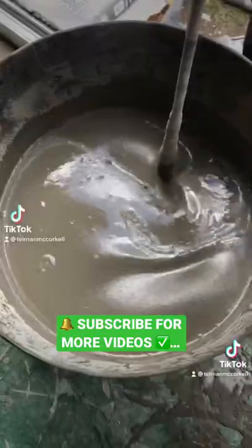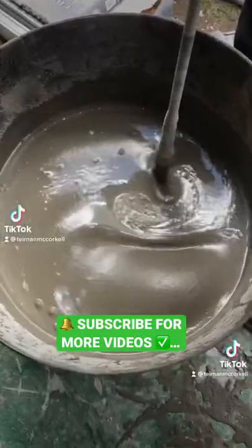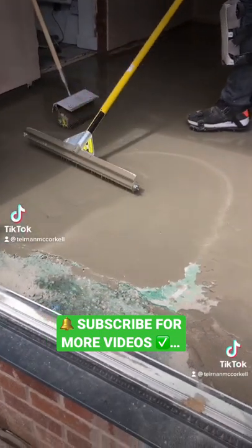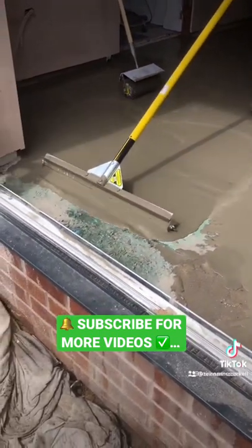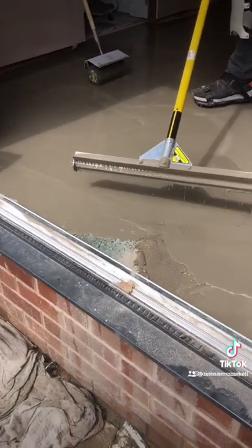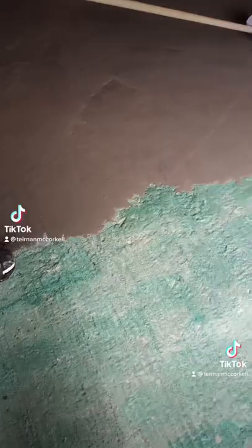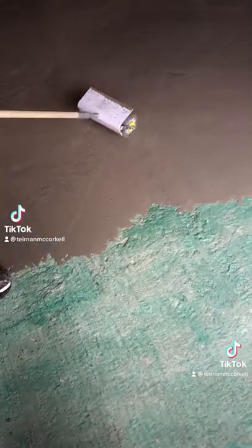Be sure to use some primer first, then we're going to want to mix that self-leveler up. Pour it out of your bucket, and using this amazing cam rake from Floormark Limited makes life much easier. And don't forget to always use a roller and roll over your self-leveler.